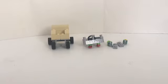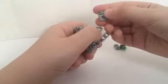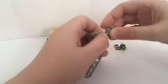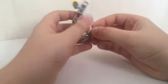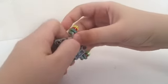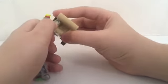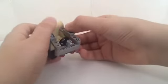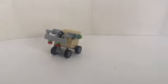Now for the assembly. What you want to do first is get this piece, then attach it to here, then get this piece and attach it to the opposite side, and then get this piece — or like, part, whatever you want to call it — attach it here. Then there you go: a car chair thingy.